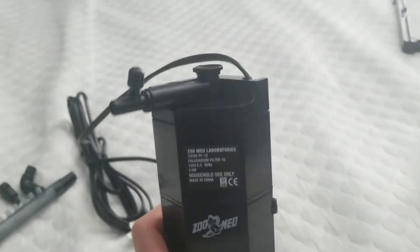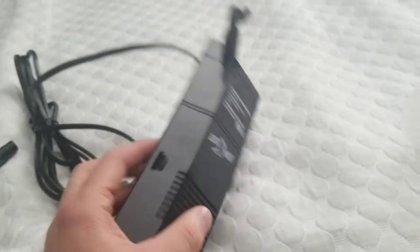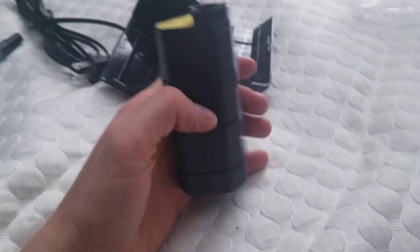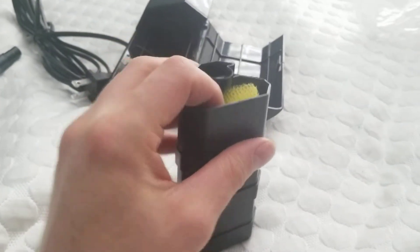This is the filter itself — nice looking black filter, not too big. So it has the door right here; you just kind of push on it with two hands. It opens up and it has the removable filter cartridge here.